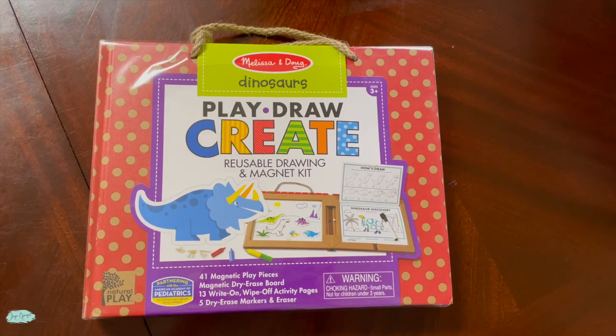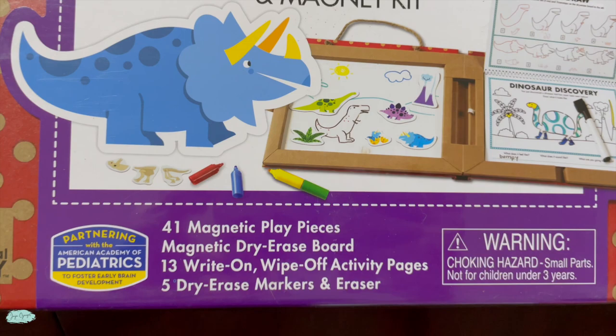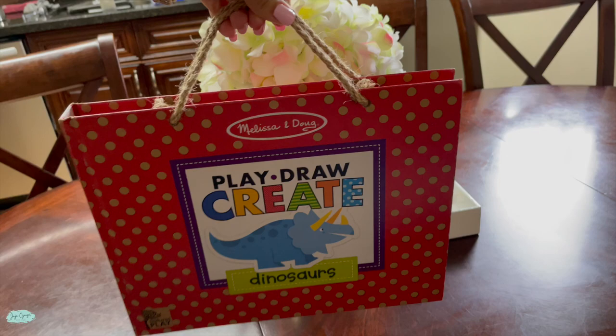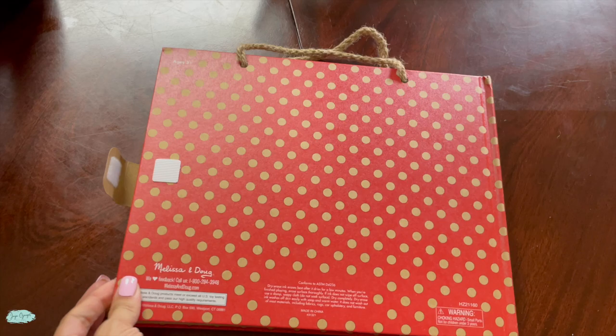This is the Melissa and Doug Dinosaurus Play, Draw, Create Reusable Drawing and Magnet Kit. This one comes with 41 magnets and 5 dry erase markers, and you can even take it on the go as it comes with a handle. Another cool thing about it is that it has a velcro opening so it can keep the toy closed up so nothing falls out.